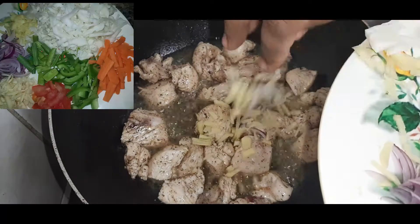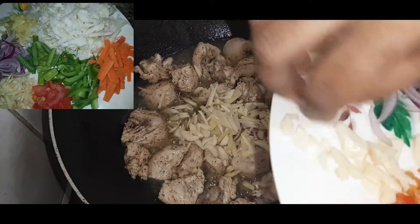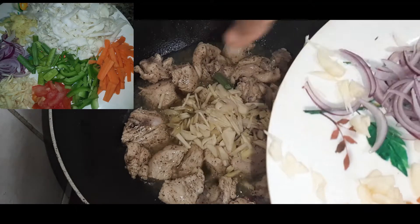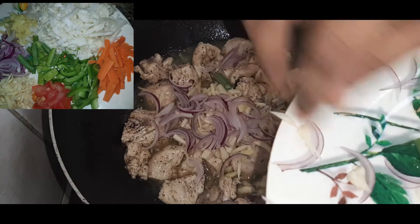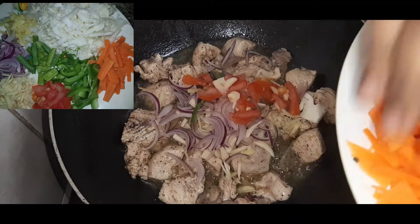Now I will add 1 teaspoon of onion. We will add beans, carrots, cabbage, and onion. I have a little vegetable — I can make it with all vegetables.